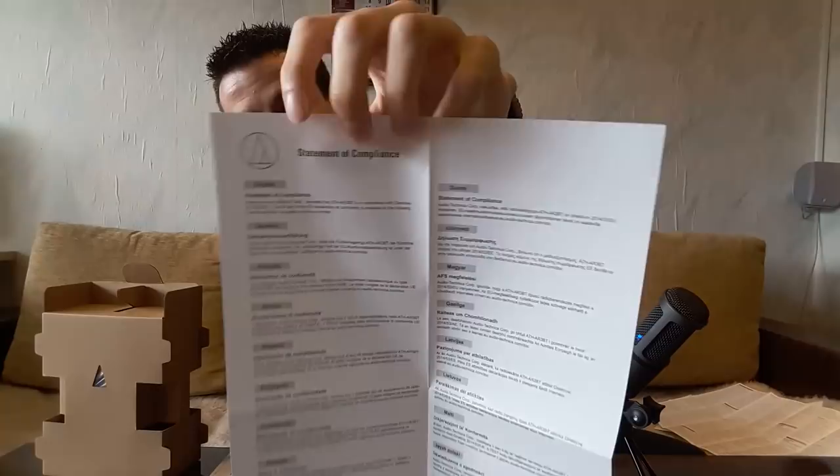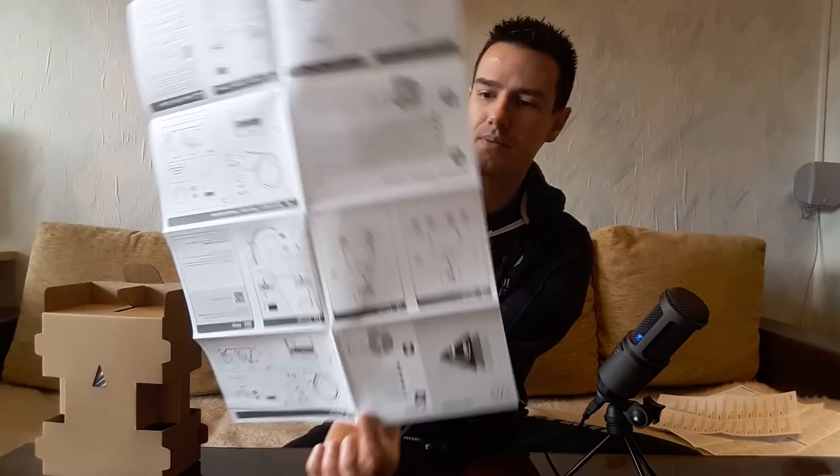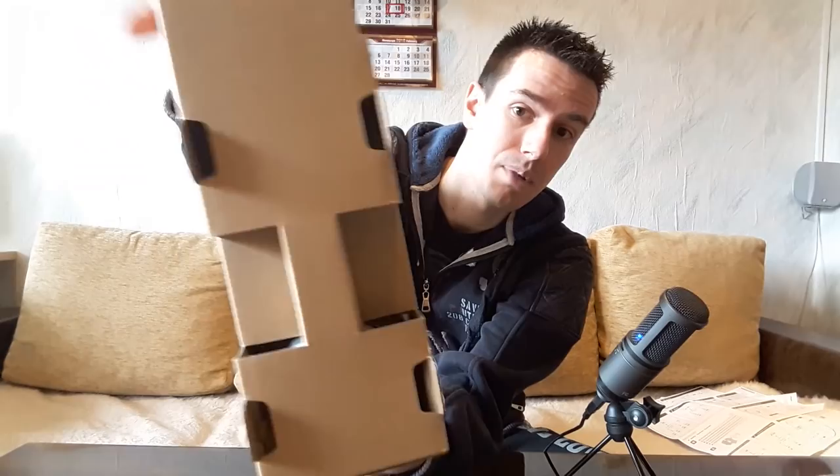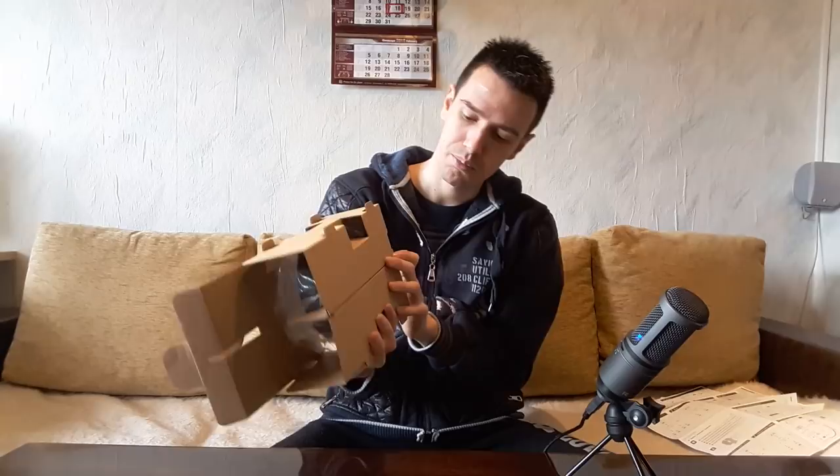This is more documentation — nothing interesting again. The technical symbols are over here. And this is the last one, the most useful — it shows you how to pair everything in many languages, on both sides. That's it for all the documentation. I didn't get a book like some people apparently do. And this is the box of the headphones themselves.